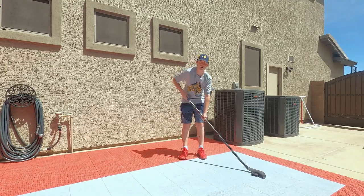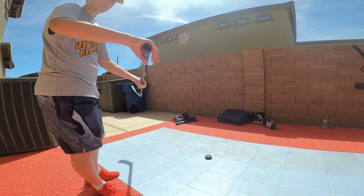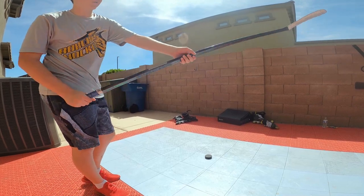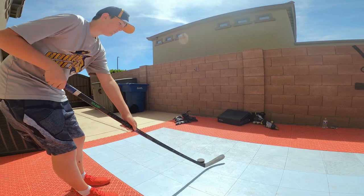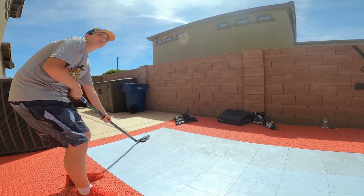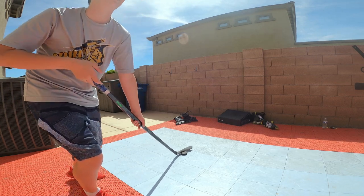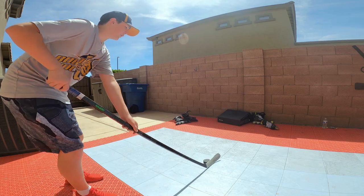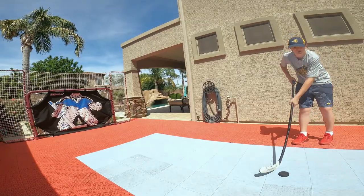The first shot I'll be covering is the wrist shot. The first part in taking this shot is the grip. For the top hand you want it right below the knob, and the second hand you want just above the middle of the stick. This will give you lots of power. You take the puck back, shift your weight back, and then when you move it forward you're going to shift your weight forward so you have lots of power in the shot. This is what it would look like. From an angle, this is what a wrist shot would look like.